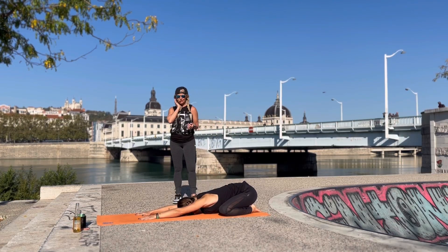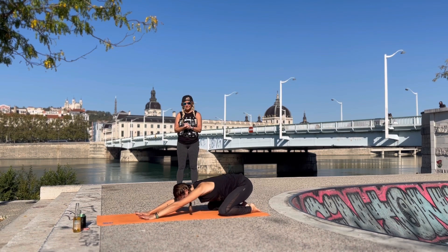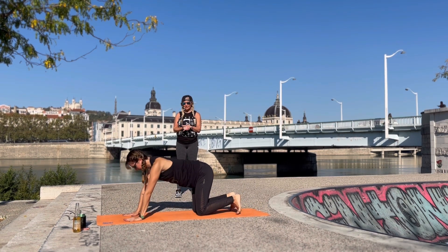Rewind if you want to practice some of the other poses. We'll come up to tabletop and then tuck toes into downward facing dog. We'll start here in that long position.